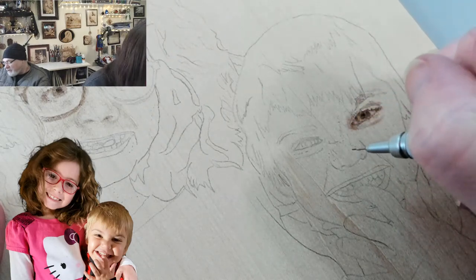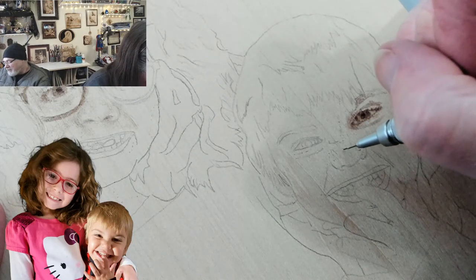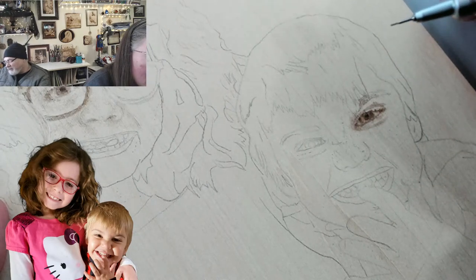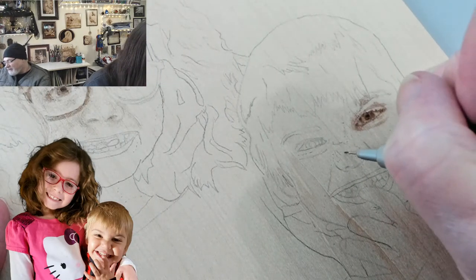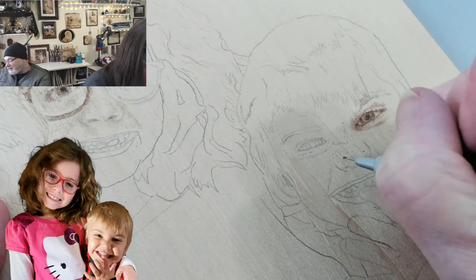He exudes gremlin energy, but he's a sweetheart — he's a smart little bugger, except when he's being a gremlin.